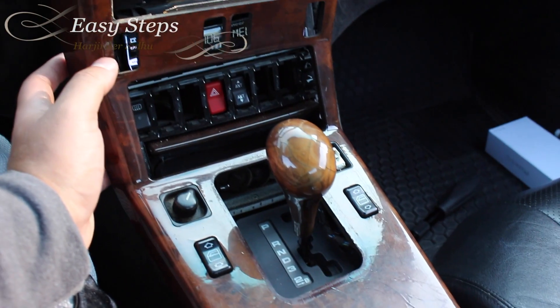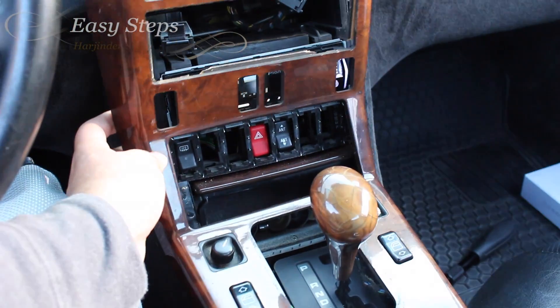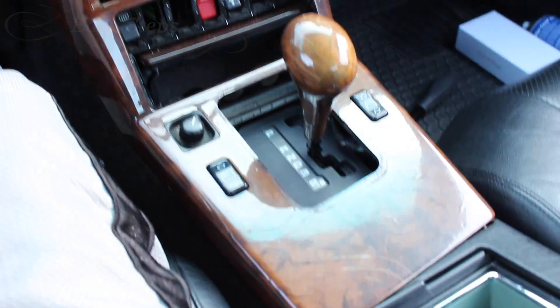I hope you enjoyed my video on how to remove your center console wooden trim on your Mercedes SL-Class R129. If this video has helped you out, please don't forget to hit the like and subscribe button. Thank you.